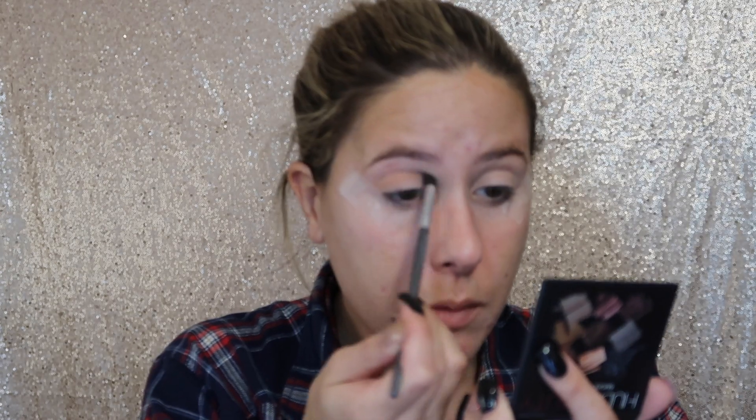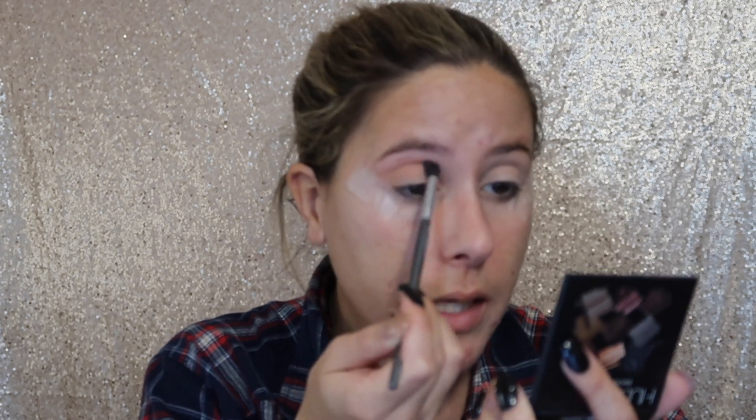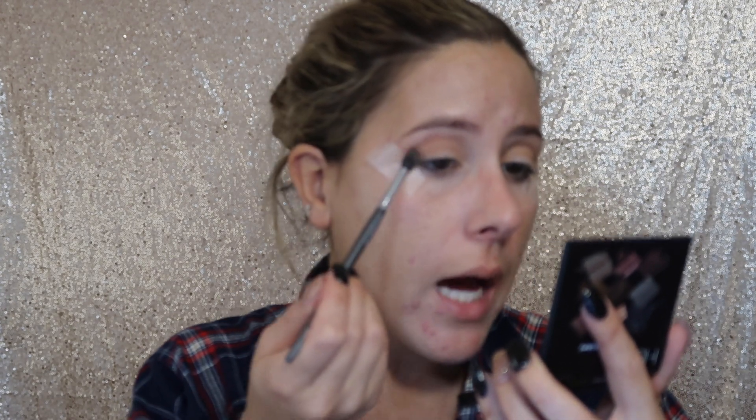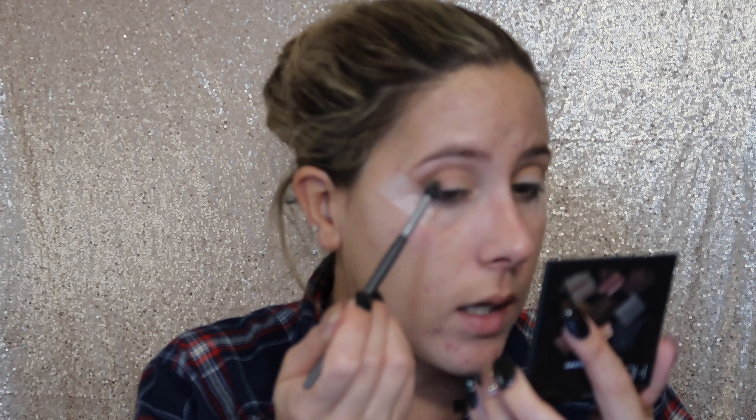First we're going to dip into the transition shade and put that in the crease. I'm going in with a stiffer brush doing windshield wiper motions and then circling it out for a blown-out effect. Next I'm going to go in with one of the lighter brown shades and stamp it on the outer part of my eye where the V is, mostly focusing it there. I'm stamping and swiping, then when I don't have much left on the brush I'm swiping that right where my crease is and bringing it to the corner.